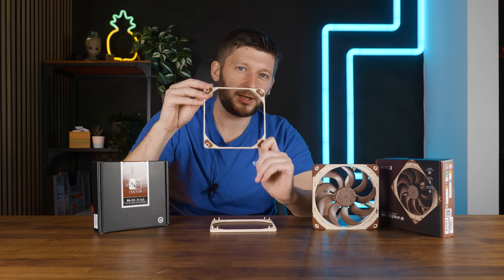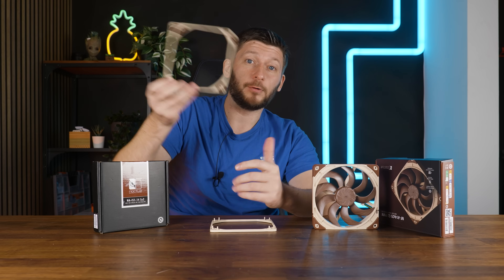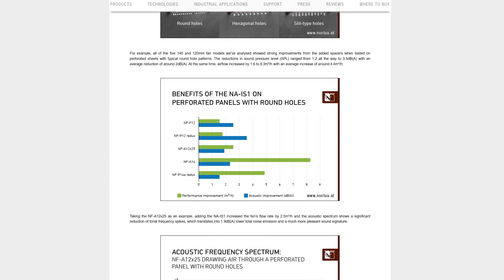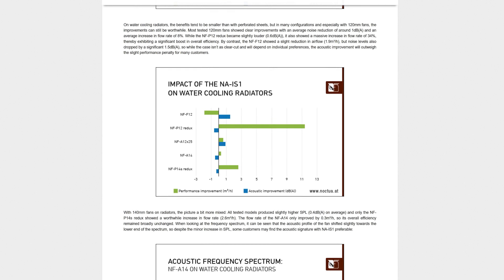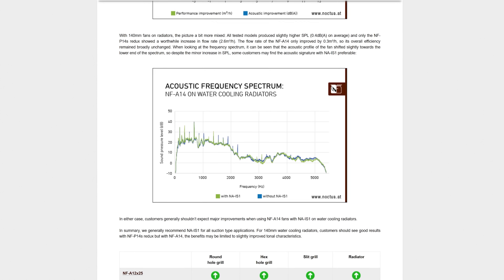In a nutshell, Noctua claims that having this in between your fan and whatever it is pulling air through — be it a filter, a grill, mesh, whatever — it will maybe improve the performance, or in other words, the amount of air that passes through, and maybe improve the noise by reducing it.